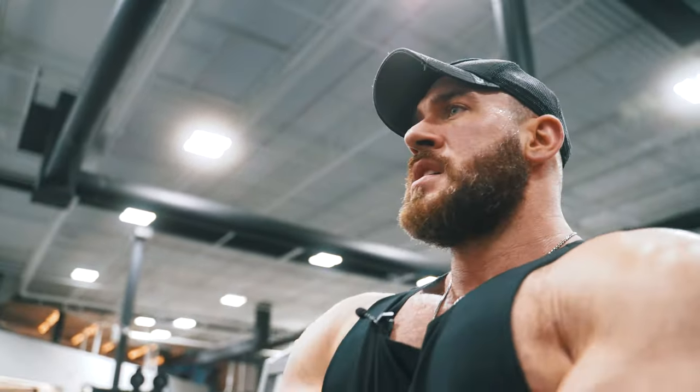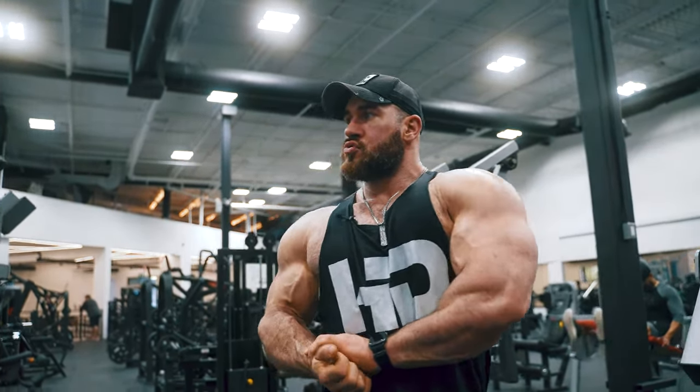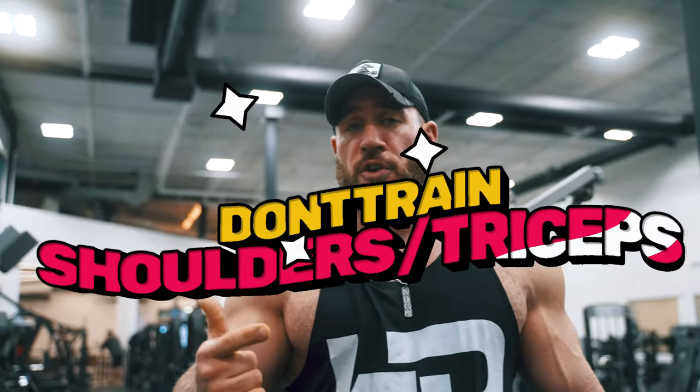If you combine the rib cage tip with the earlier tip about stretching and contracting, it's really good. Last tip — fifth tip. The day before you train chest, don't do triceps or shoulders, because you need both of those muscle groups to work chest properly. You don't want your set to stop because your shoulders and triceps give out before your chest. You want all the load on the chest. Chest day is about the chest. So remember: no delts or tricep days before chest day.